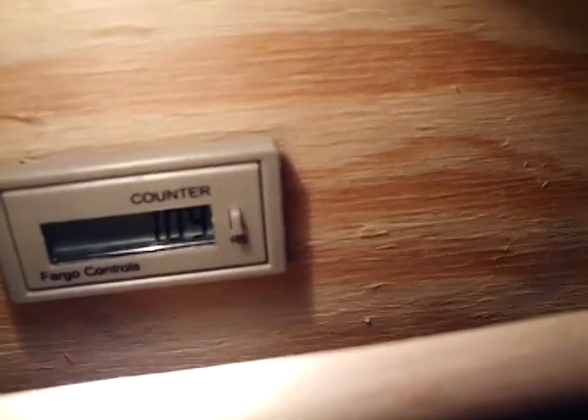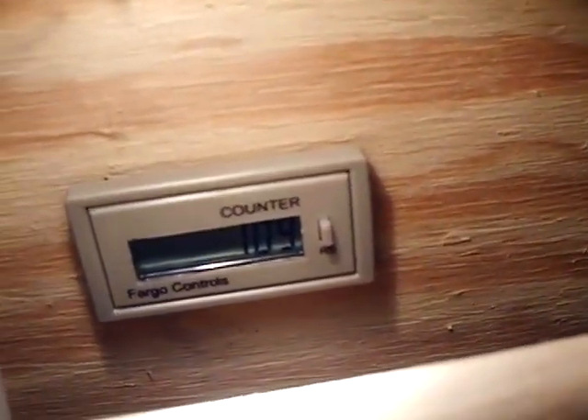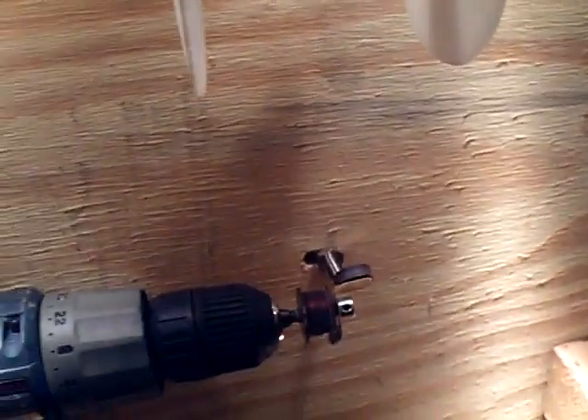We're at 109 turns now, so maybe there's like a thousand turns total — I'm about a tenth of the way done already. So that's what I'm doing. Anyway, that's it folks, have a great day, bye!